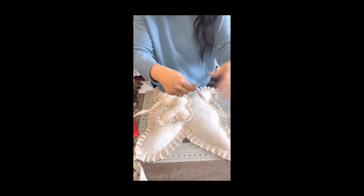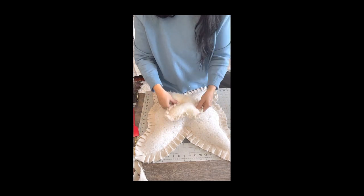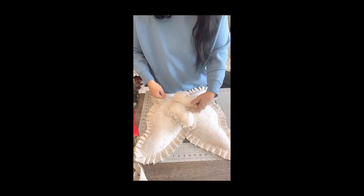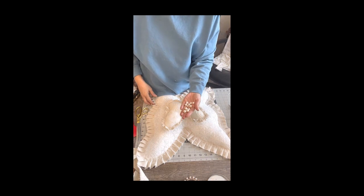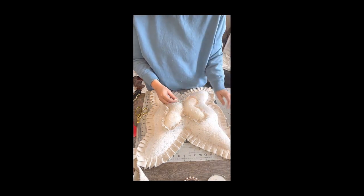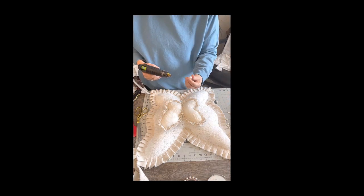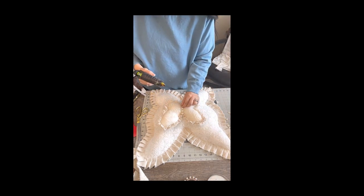Now I'm going to take an extra piece of ribbon and tie a knot around the center of the small butterfly. This gives the body a little bit of definition. I thought it would be really neat to add some pearls to the center of the body, so I'm using big and medium sized pearls from the Dollar Tree, just alternating them — one big, one medium, one big, one medium — all the way down.